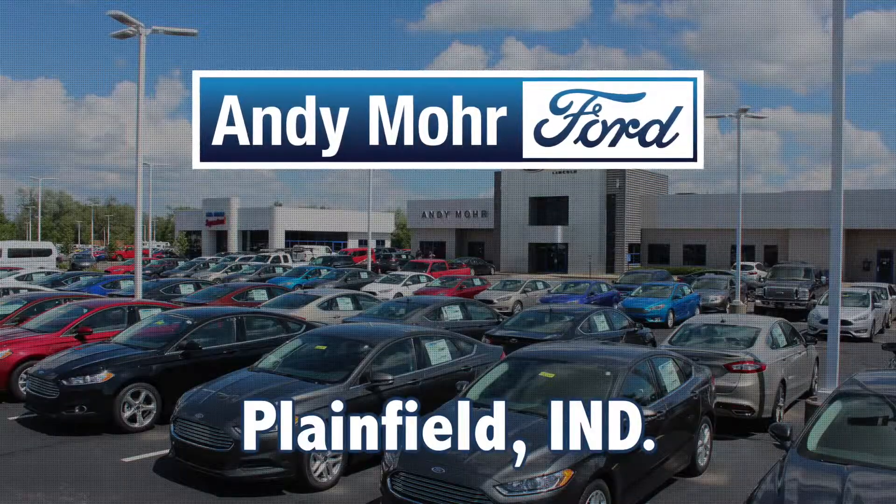If you're interested in the new SYNC 3 system, make sure you come in and ask for me, Shannon Berry, here at Andy Moore Ford. I'm the technology specialist here and I'd be more than happy to show you anything you needed to know about the new SYNC 3 system.